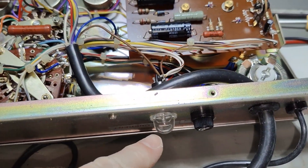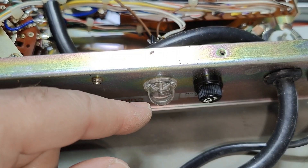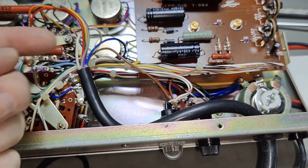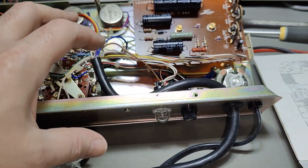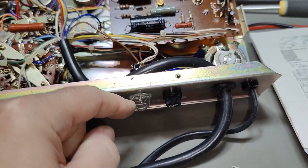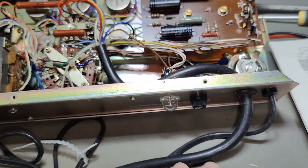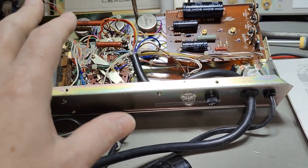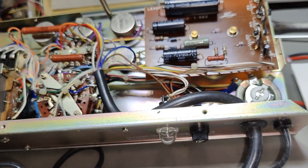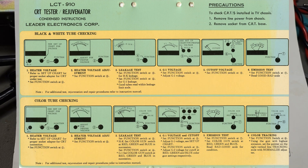We've got a neon indicator here for over-current. It is in parallel with a resistor — all the current goes through that resistor, and when something is wrong, too much current will cause a high voltage drop across that resistor and this lamp will light up. Then you know you need to crank down the G1 voltage so it's not overdriving your tube, or crank down the filament — so be careful and monitor this.